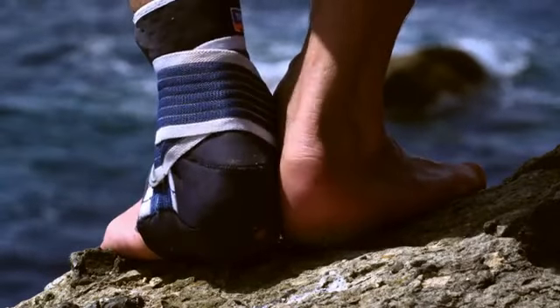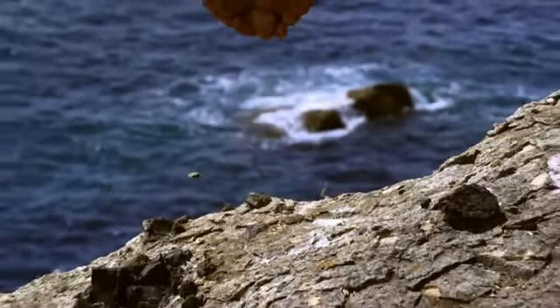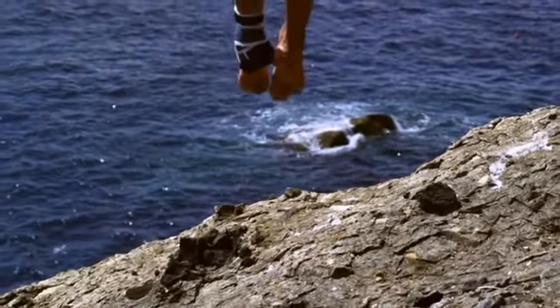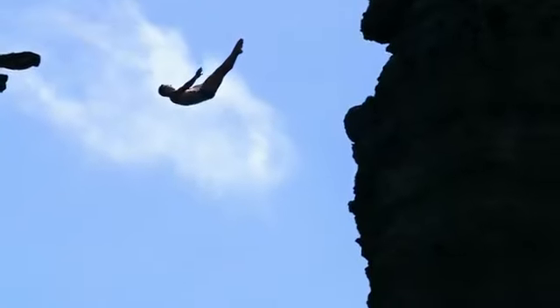But from the cliff — no way. Off the cliff, you have to make it so you reach the distance to the cliff. From a technical perspective, it's not going to be as perfect. So the judges, for example, should not be judging the takeoff on an off-the-cliff competition as much as they should from a platform.